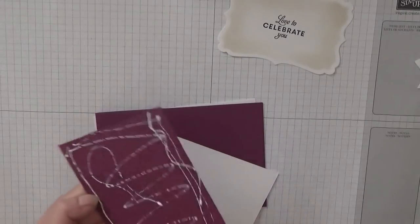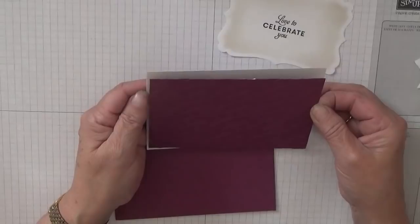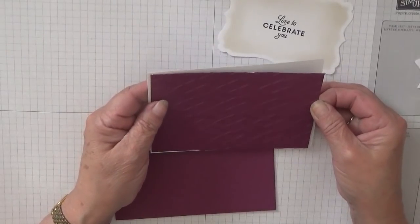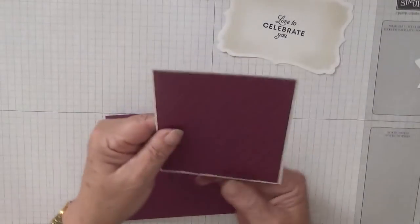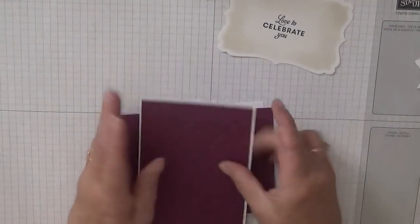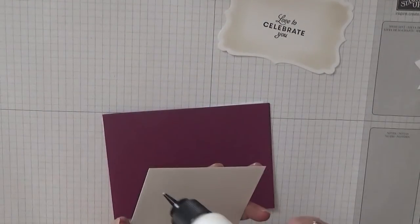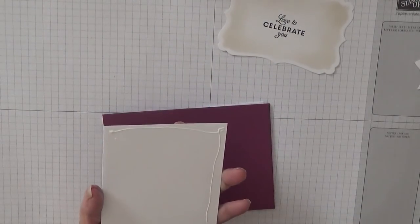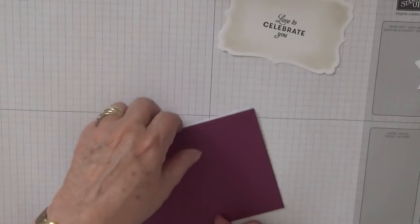Because it's embossed we'll put extra glue on it, and we'll stick that down like that. And then we'll stick this piece on.